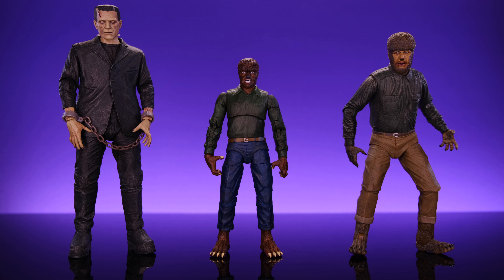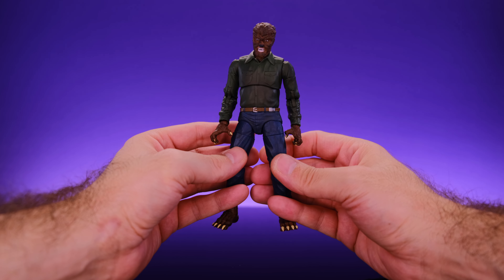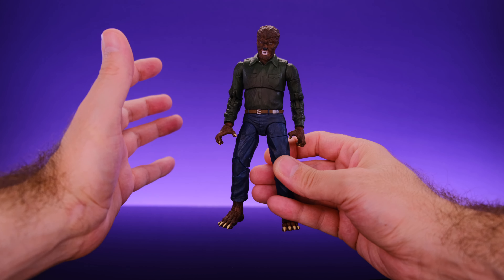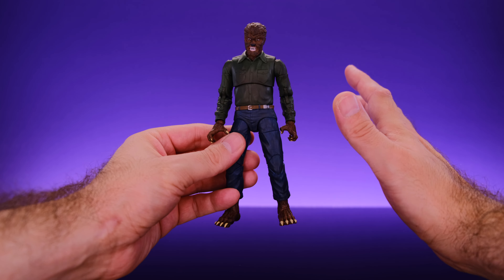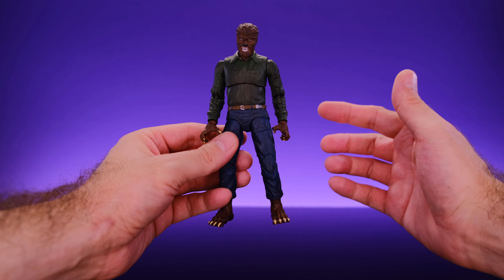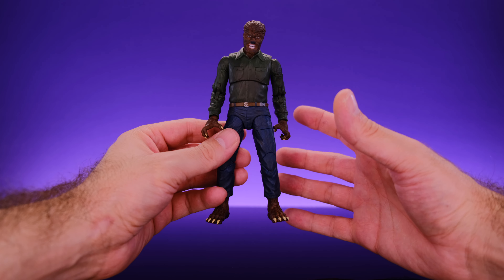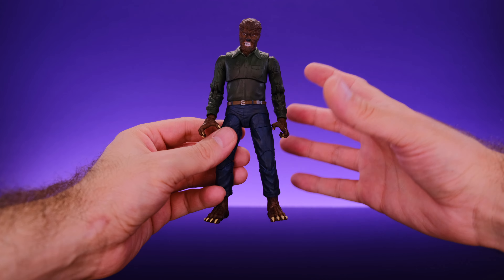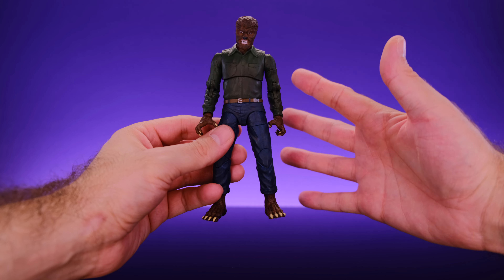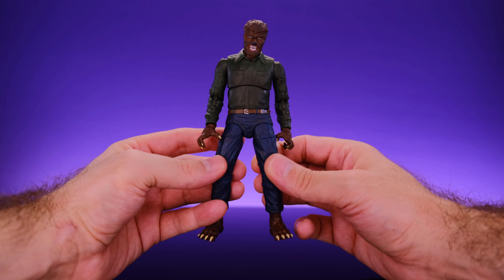Hands down my favorite thing about the Wolfman figure is the articulation. This has got to be the most fun I've had messing around with a Jada Toys figure — and that's saying a lot because I was a big fan of the Creature figure and I loved the Invisible Man. But I think the Wolfman beats both of them in fun factor and posability. With the Wolfman, Jada Toys kind of mastered their articulation system. He gets the most movement we've seen out of any Jada Toys figure so far.